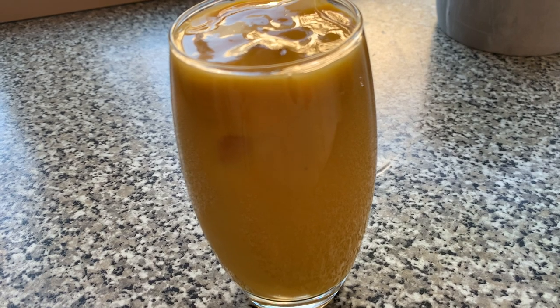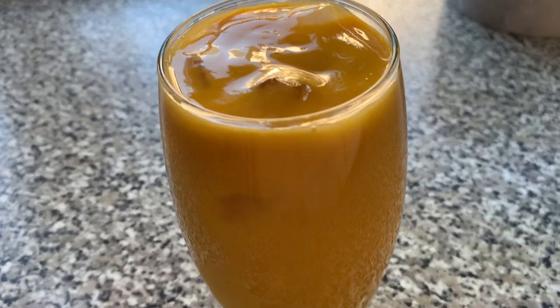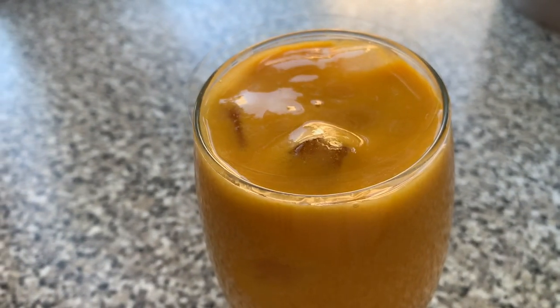In this first serving, I've chosen to garnish the mango milkshake with a little bit of mint.